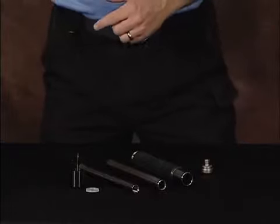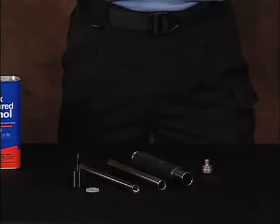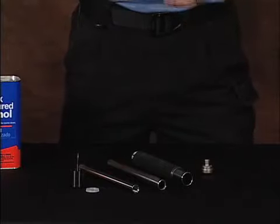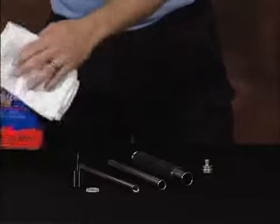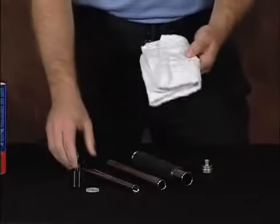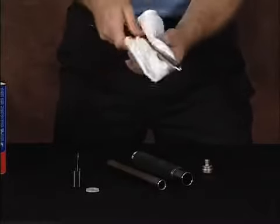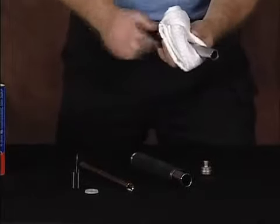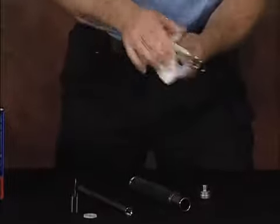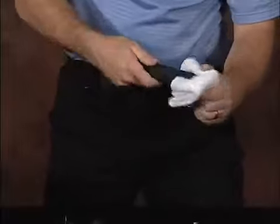We utilize denatured alcohol during our cleaning process. It wipes away clean, it evaporates, and allows you, when reassembled, to have a nice dry system. The first step is to place a little bit of denatured alcohol on a rag and clean the external components — the outside of your tubes. Anywhere that you have exposed metal, you want to make sure you wipe those clean. Start with your primary strike tube, then your center tube, followed by the end of your handle tube.